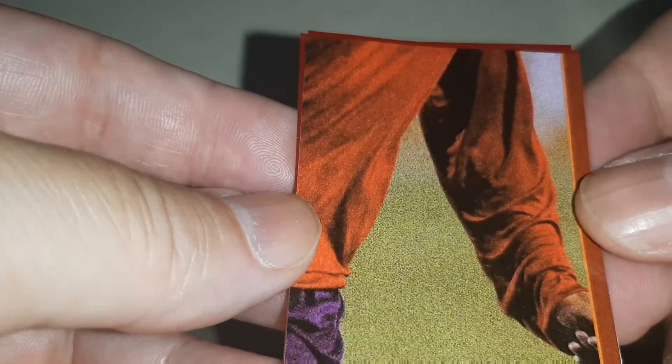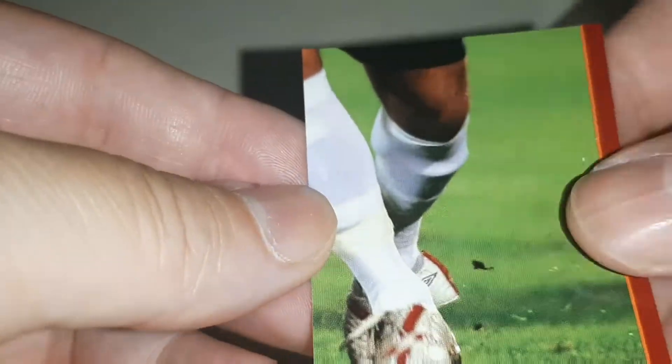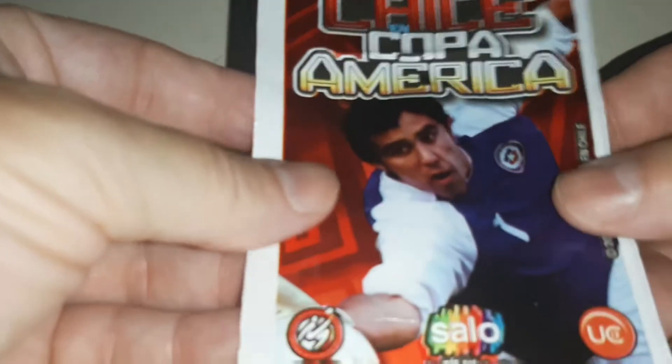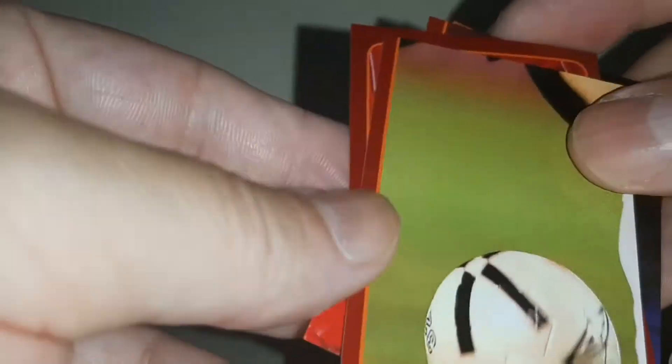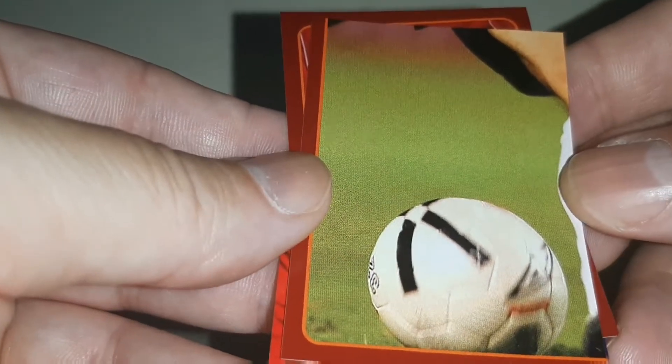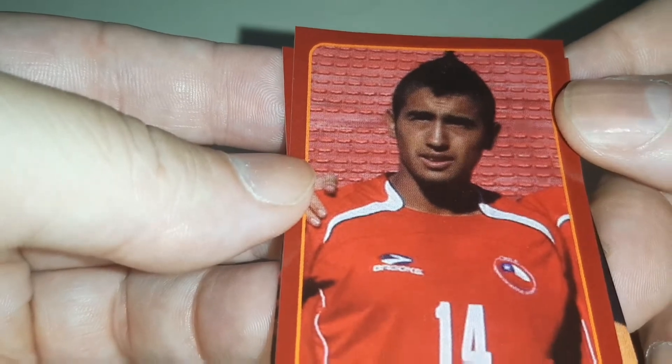Just like I have the full body sticker, such as this one here. The next one — I guess you can do it this way — it's the knee on someone. And there's just the ball. Check out that hairstyle on him.